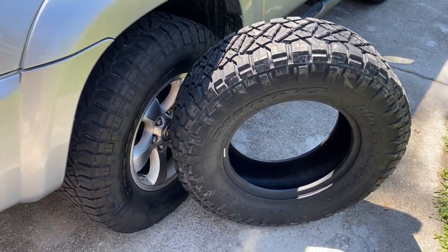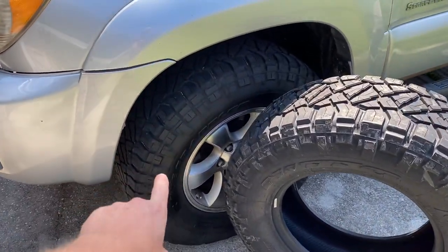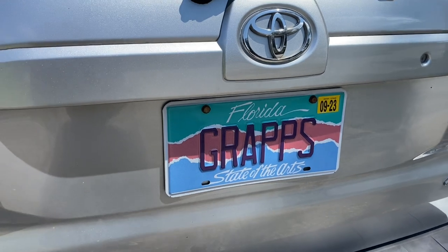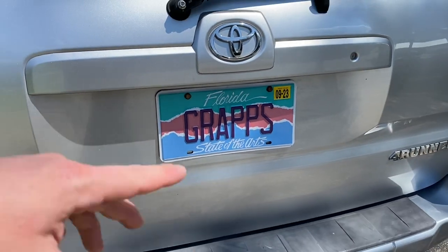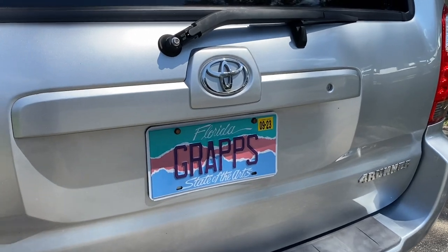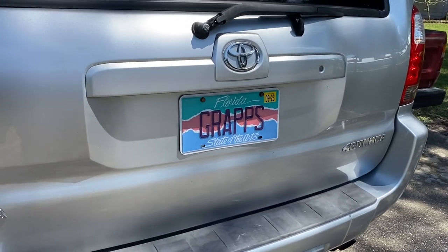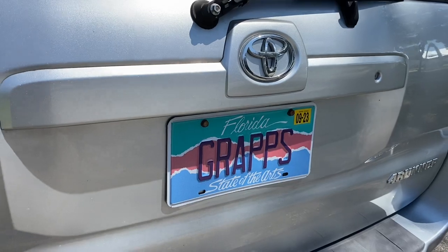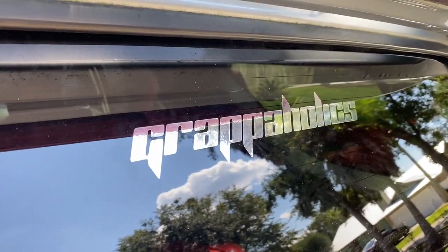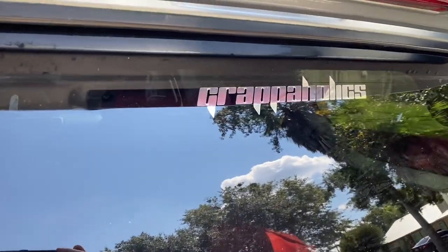This spare is going to sit here as a brand new tire, and I won't be able to use it once the others get more worn down, so I'm going to start putting this one into the rotation, keep the nailed one as a spare after it gets patched. I also wanted to show off my wife's new plate — she's repping the 'graps' plate. I've got 'graps' with one P on my Bronco, with the little surfer dude on it for Florida. We love repping Nitto on our plates — it's something we've always done.